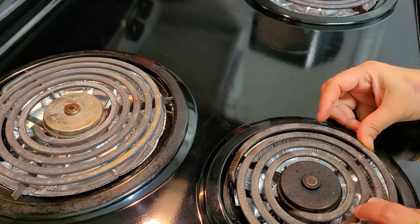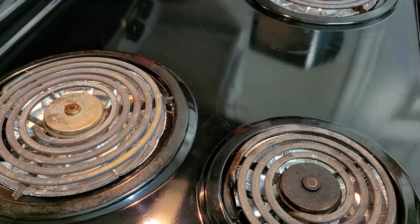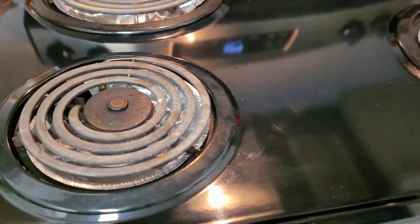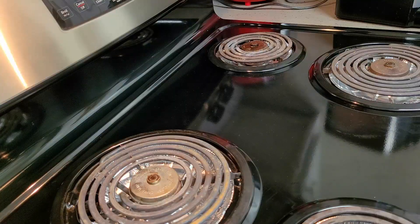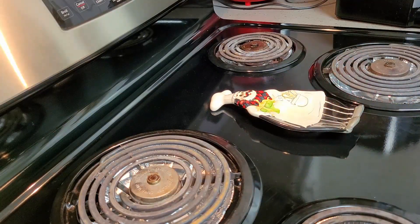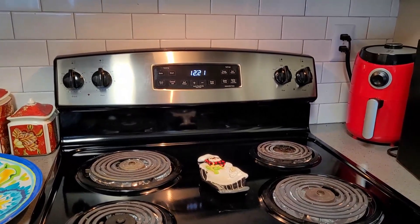You can also fix the burners very easily. This is an electric burner — it has an electric coil on top. Only this coil gets heated up and we cook the food. This way you can easily maintain it by keeping it neat and clean.